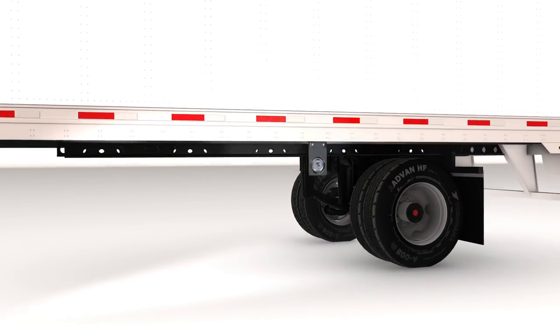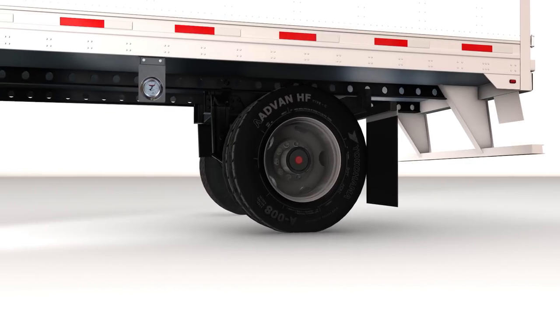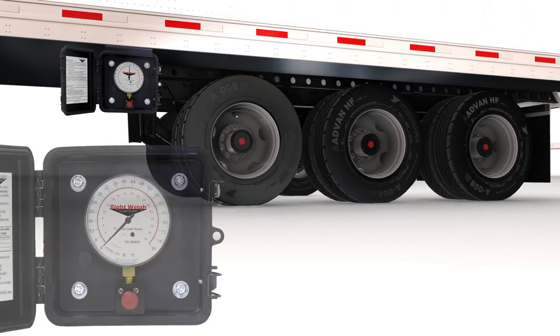Specific models are available based on the number of axles in your axle group, with gauges specifically designed for single, tandem, and tri-axle groups.